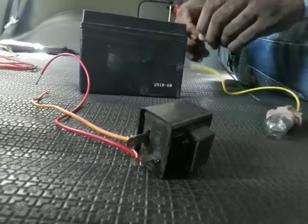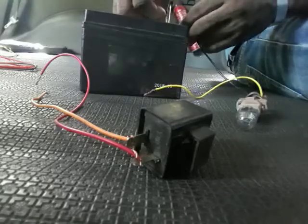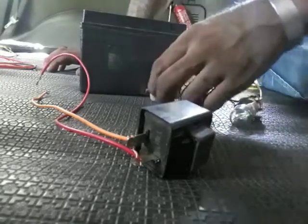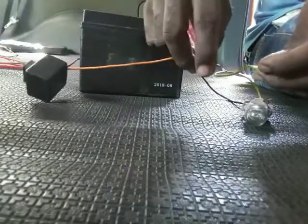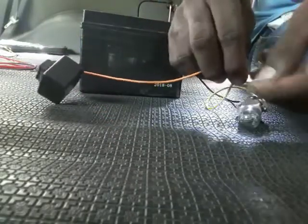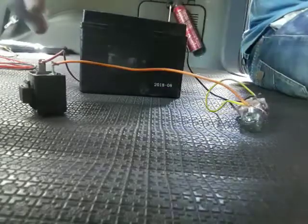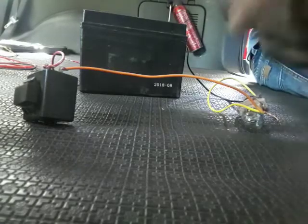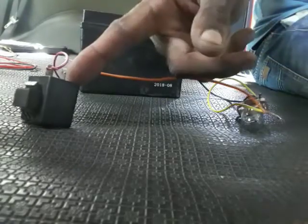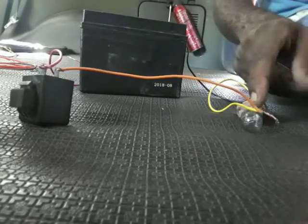First we're gonna connect the bulb on the negative side of the battery, and we're gonna connect one end of the bulb to the next end and one end of the relay. But bear in mind with this 2-pin relay, if you connect it the other way, the bulb won't blink — it will just come on constantly.